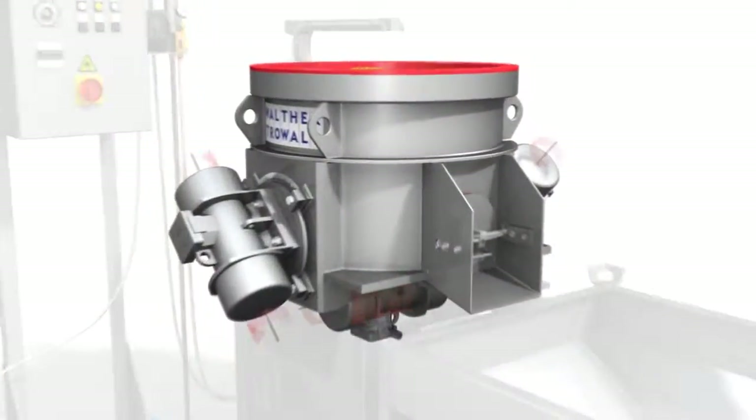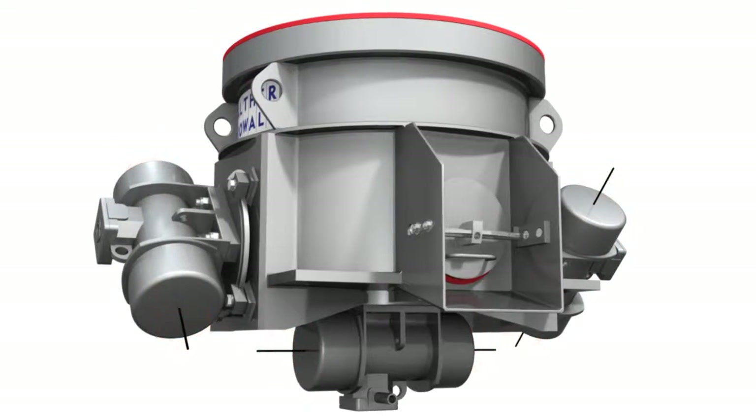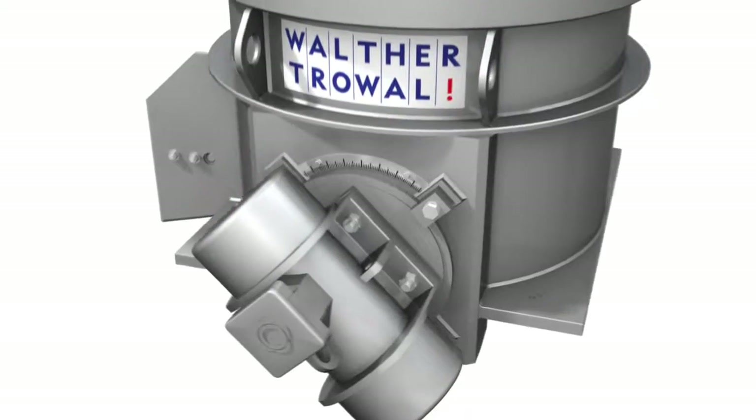The most efficient processing method is achieved by the three individually adjustable vibratory motors, which make the work bowl and the media vibrate. So very good grinding results can be achieved in a minimum of time.